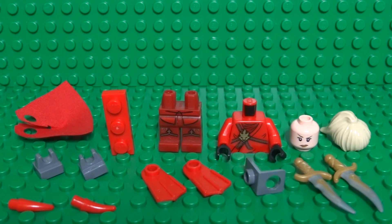Here are the pieces that you're going to need, and I'll explain where you can get all of these pieces as we build the Rogue.